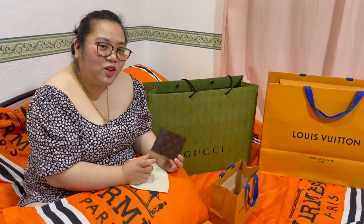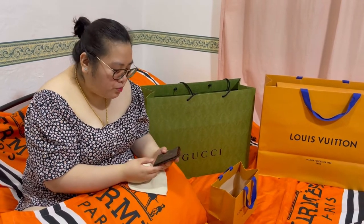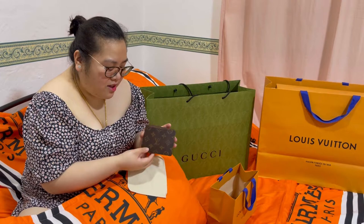Pag Louis Vuitton naman, sigurado naman tayo na magtatagal, di ba? Nasa paggamit naman siya, actually. It's a very quick unboxing kasi napakalip niya.